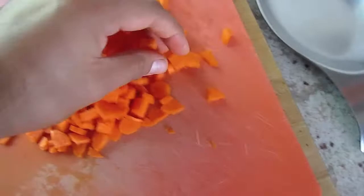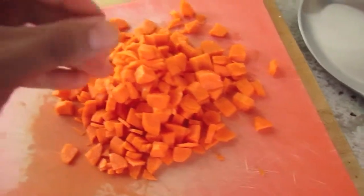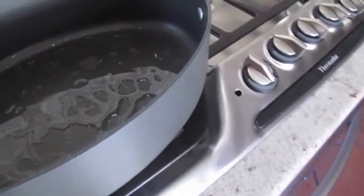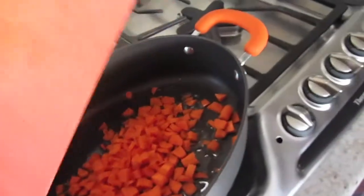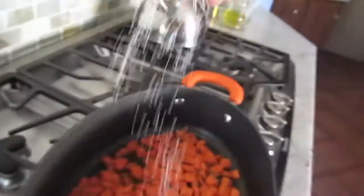I've got my carrots chopped up — two carrots, peeled and cut up really small because they take a little longer to cook. I tossed them first into the pan with a little bit of olive oil on low heat so the oil doesn't brown. I'll salt them and let them go for a bit until they soften up.